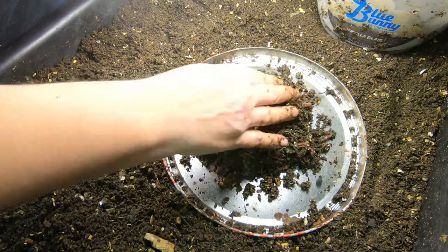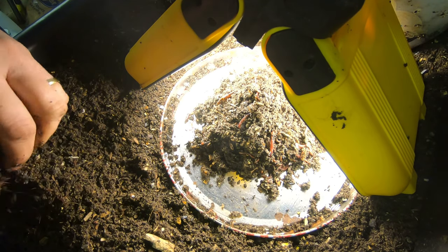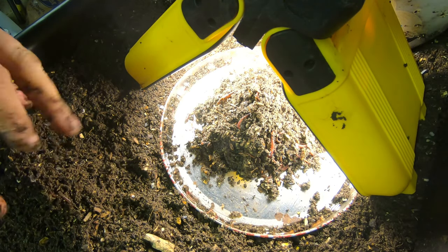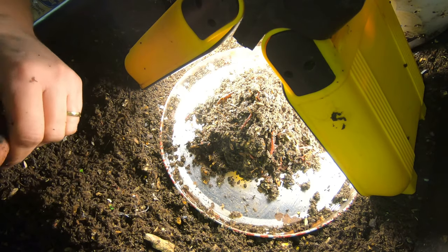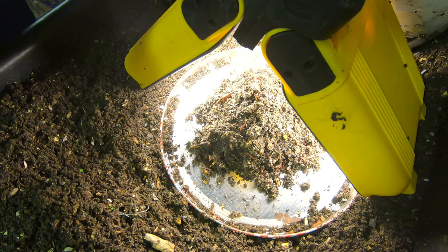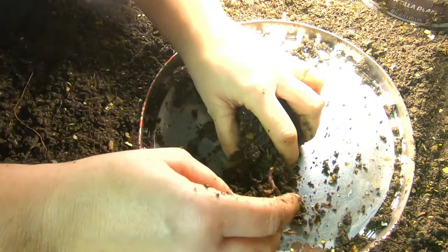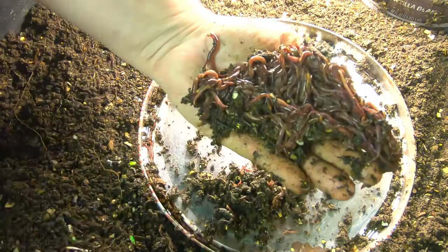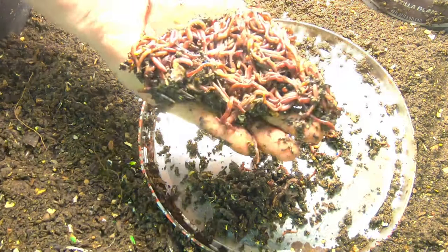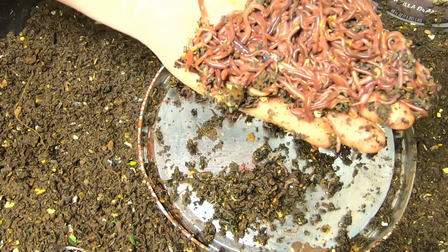There's nowhere to go but down. I don't know how well that translates, but you can see they're disappearing underneath the soil. You can see this one's not going anywhere — I'll move him. I think that's enough. The bait plus light method is working nicely.